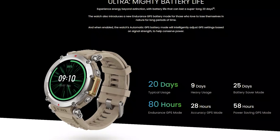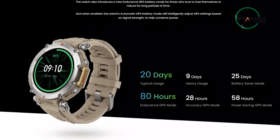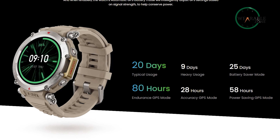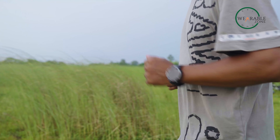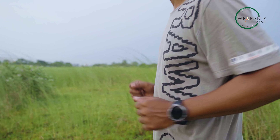As for the battery life, this Amazfit smartwatch can last for up to 20 days on a single charge in normal mode, 25 days in battery saver mode, 9 days with intensive usage, and 28 hours in GPS accuracy mode. For outdoor enthusiasts who enjoy spending extended periods of time in nature, the watch also features a new endurance GPS battery mode.